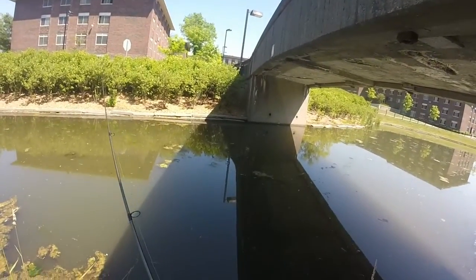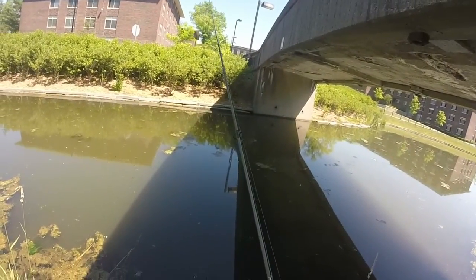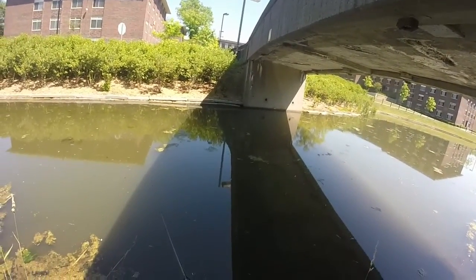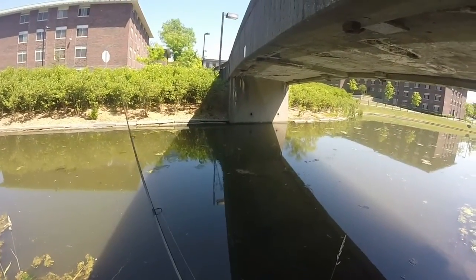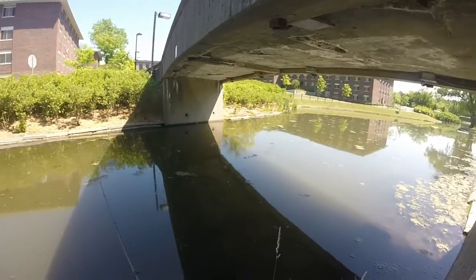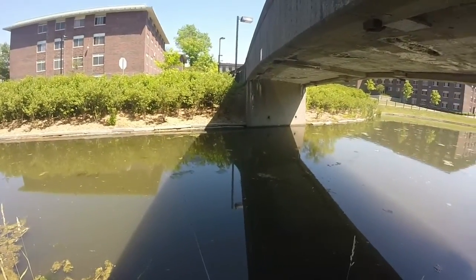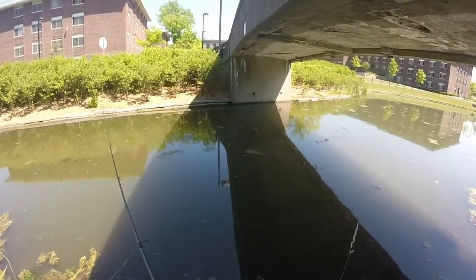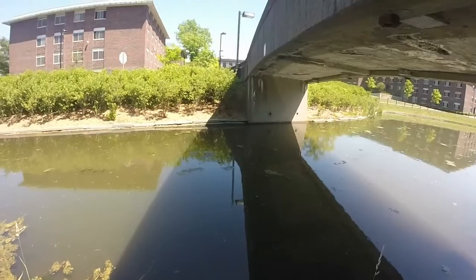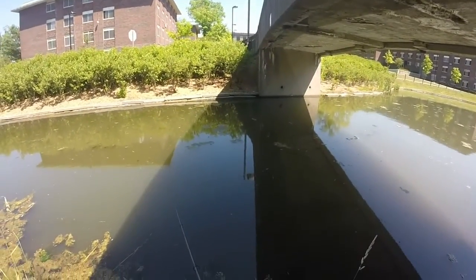I got this in a chartreuse and watermelon color. Fishing this on a 3/0 EWG worm hook. I prefer to fish on a 2/0, but I'm really low on my weightless worm hooks. The only 2/0 hooks I have are regular worm hooks and they're just a little bit too thin for a worm this thick.